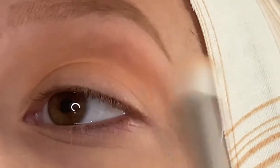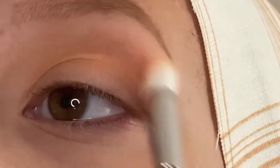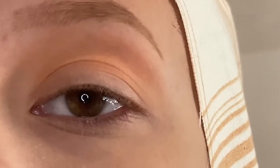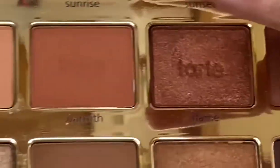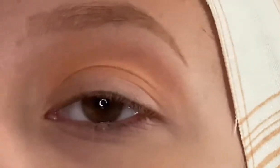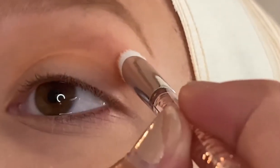So far this seems to be placing the color on nicely and blending it out. This is a bit of a lighter shade, so I'm not expecting it to be overly pigmented, but it is doing a nice job of laying down the first wash of color. The next shade I'm going to take is Warmth, and this is going to go on the smaller fluffy brush.